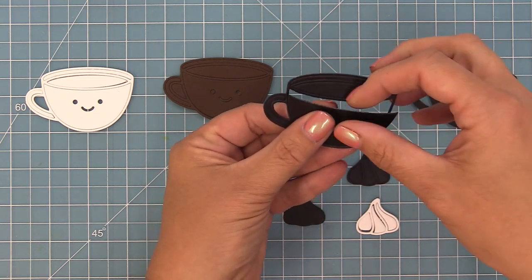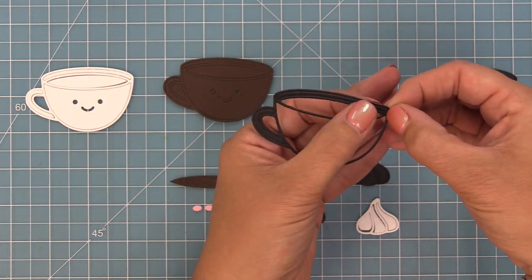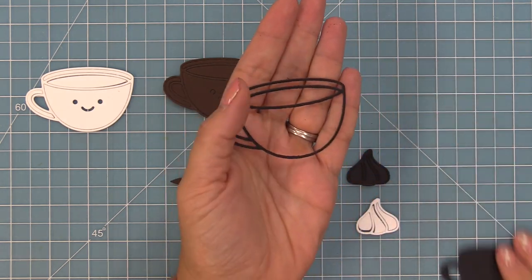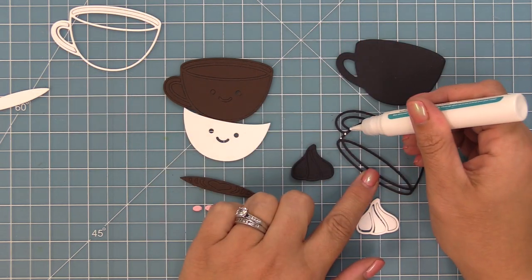We've die cut this cup out of different colors and here we have it die cut out of black licorice cardstock. We're going to take out all of the interior pieces and just work with the frame. Then we'll also work with a base cut out of black licorice cardstock too and layer those two pieces together.